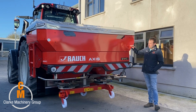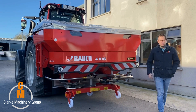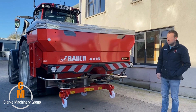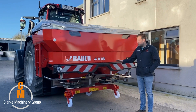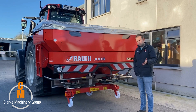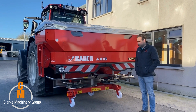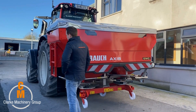This spreader will hold 3.2 ton, and there's also an option of a lower extension to give you 2.8 ton. It has two spinners — the S4 — covering from 18 to 24 meters. You can also get 12 to 18 meters, or if you're spreading a little bit further, 24 to 36 meters.